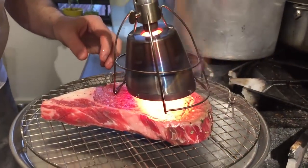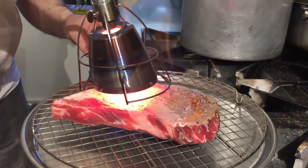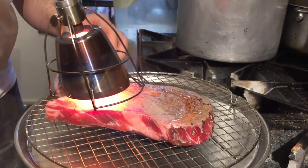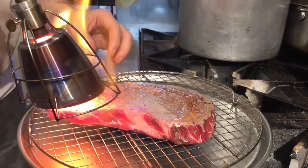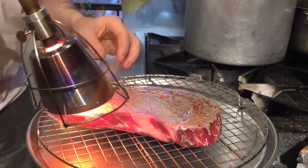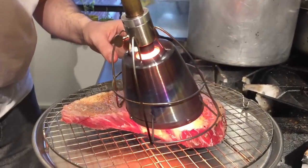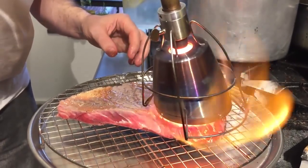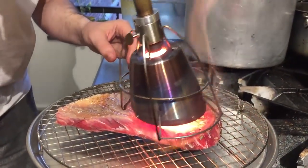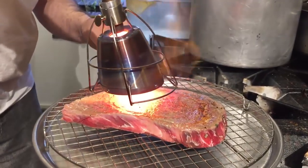Whether or not you use a Searzall, no matter what technique you use when cooking low temperature on a steak, I would always put a sear on it before you put it into the bath to cook. The reason is: A, it kills bacteria on the outside, and B, it really starts the flavor development such that the second sear is super fast and makes a really nice super brown color. It's just going to take you longer on the second sear if you don't put the first sear. So this first sear, even though it takes a little bit of time, I think is really, really worth it.